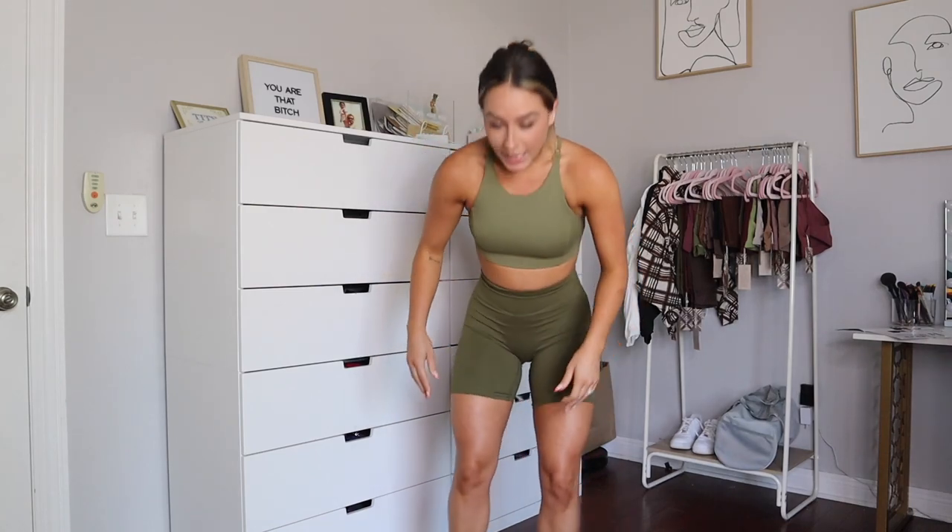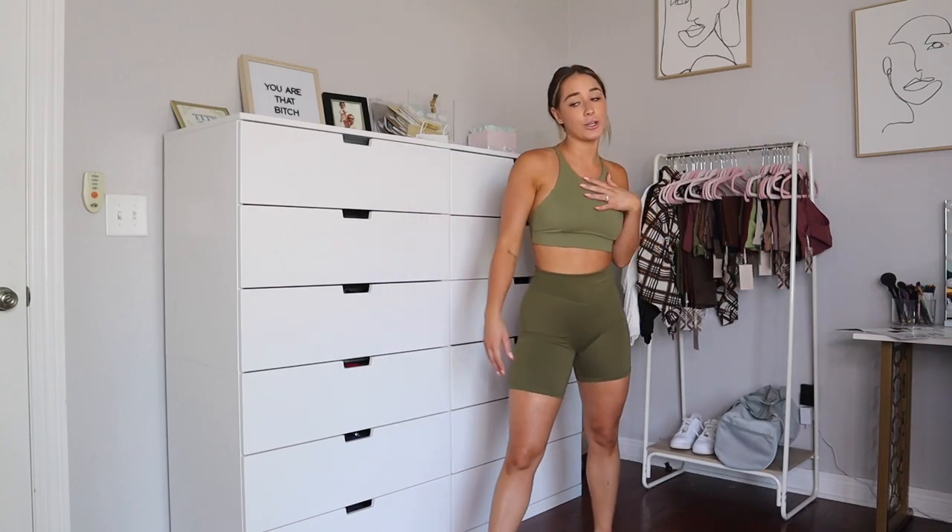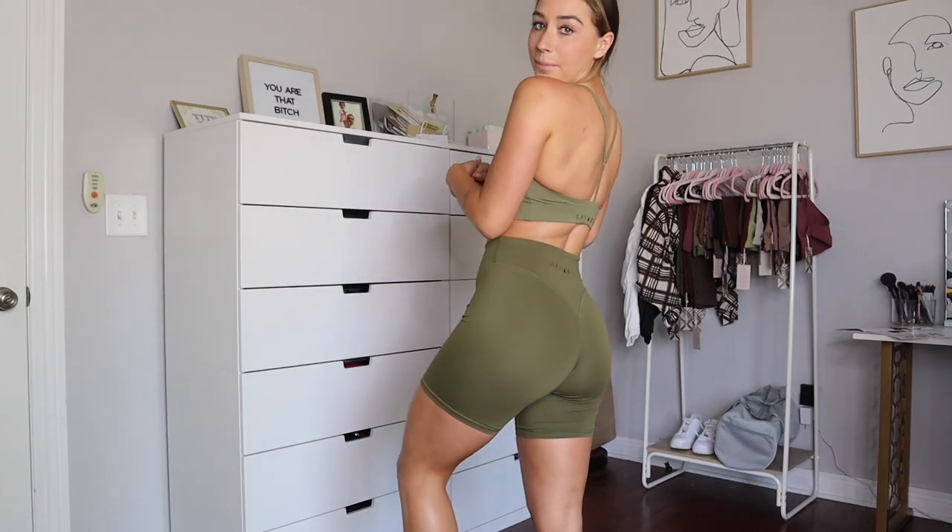If you follow me on Instagram, you know I literally wear rider shorts multiple times a week — I live in them. I like to wear them for workouts with them pulled up, but I also like to pull them all the way down and wear them with baggy t-shirts and my platform Converse — it looks so cute. These are definitely one of my top picks because I live in them.